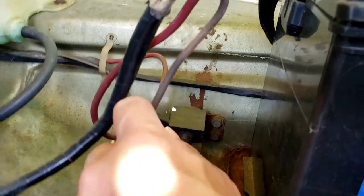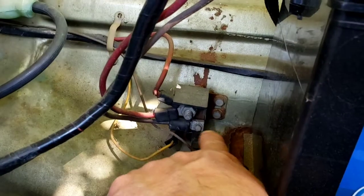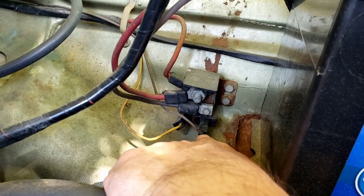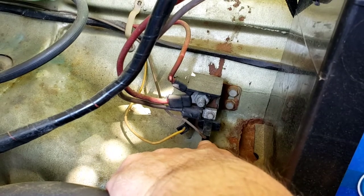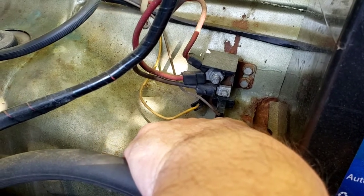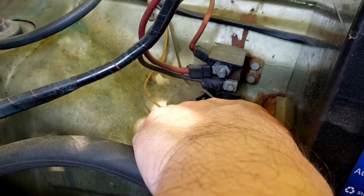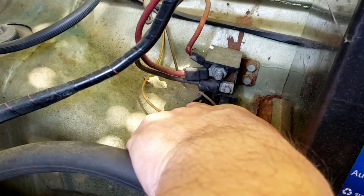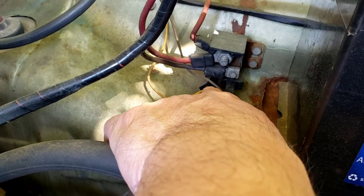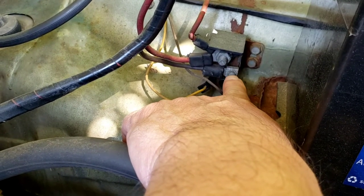Going down further, there's a wire here that comes up and around, attached to the battery cable because it goes to the starter solenoid. This brown wire over here is the one that goes to the neutral safety switch in your transmission — it allows a negative ground to indicate the car is in park or neutral. This yellow wire is your ignition wire; when you turn the key, this gets power.